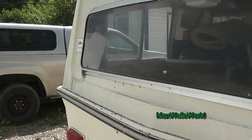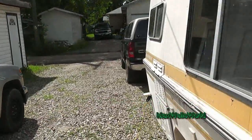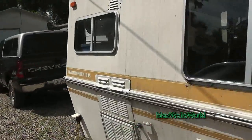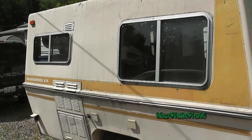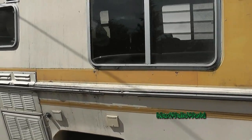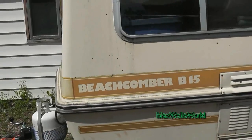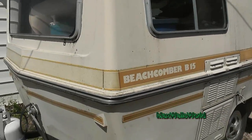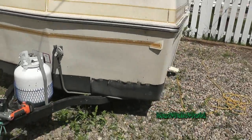Well guys, got a bit of a video for you. This one here is of course the old classic Beachcomber B-15 camper trailer. I guess you could call this part one of getting it ready for the 2013 camping season.